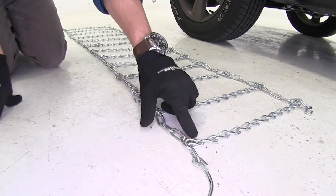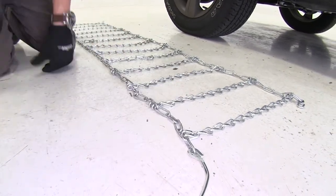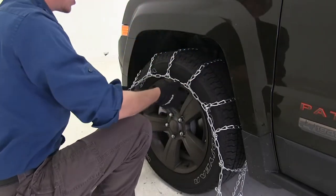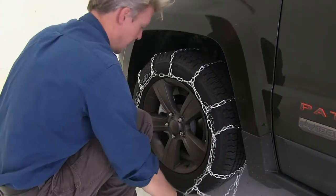You also want to be sure that the hooks here have the open side facing up away from our tire, and that the lever here is on the outside of our tire. Now it's a good idea to make sure that it's even on both sides. An easy way to check that is to grab here in the front, feel around in the back, and make sure it's about the same.